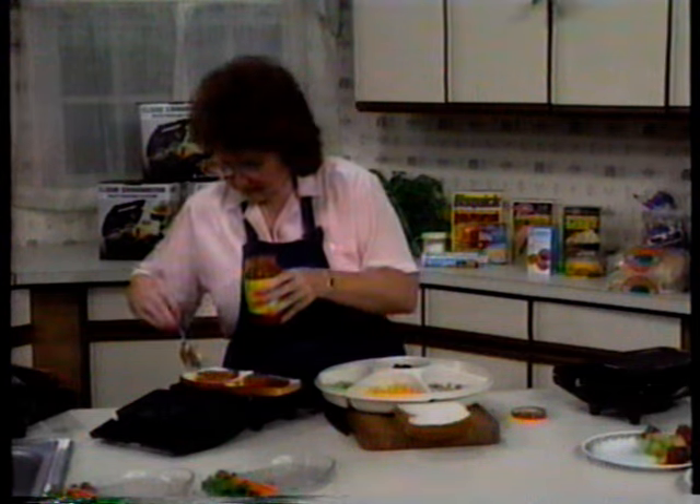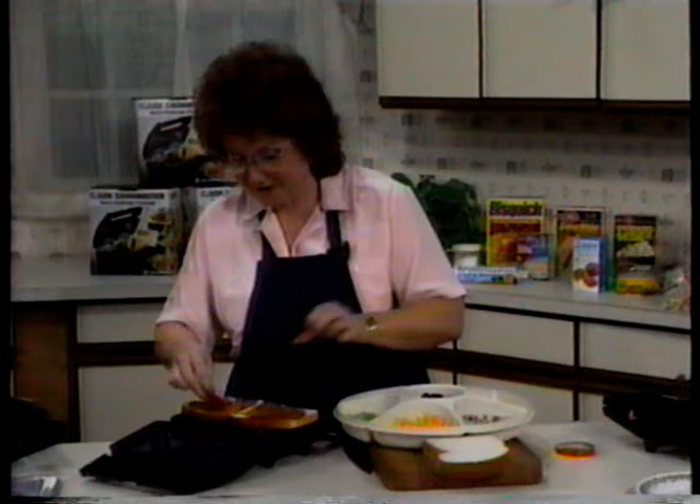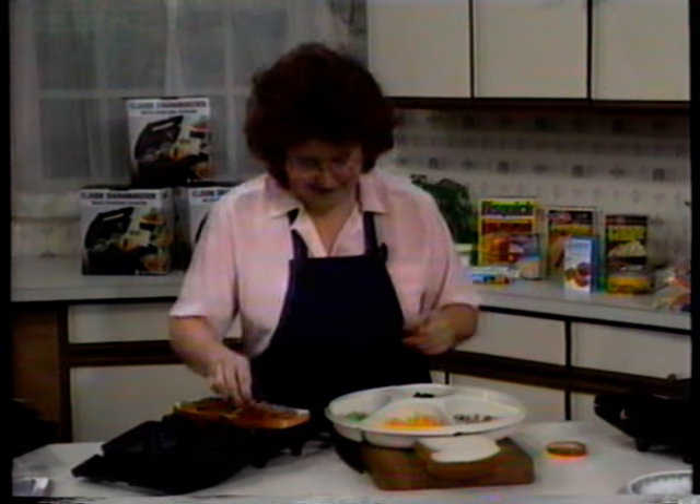A little bit of pizza sauce, and then any kind of topping you like. The kids at my house are real fond of pepperoni, so I'm just going to throw on some pepperoni slices. Cooked ham or sausage works great too. This is a great way to get rid of leftovers — anything you have in the refrigerator is fair game for a sandwich.